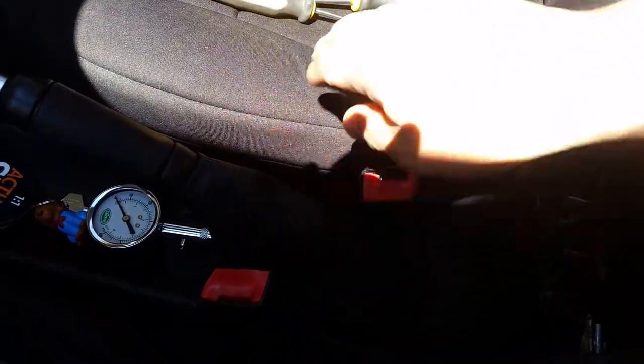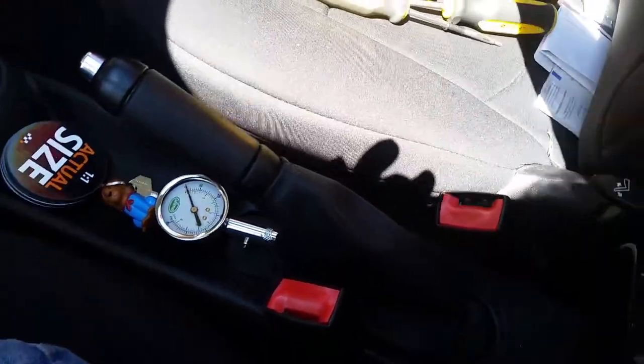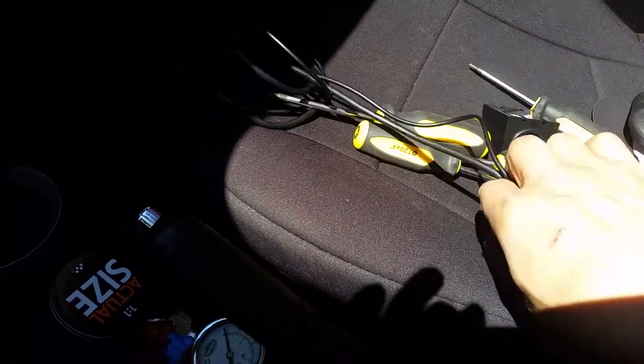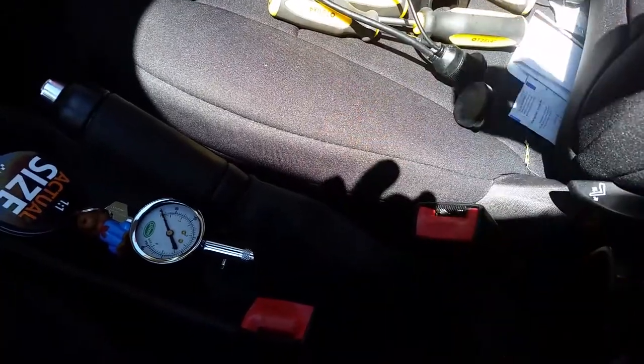I already took out the armrest that was here using Torx — two screws here. So I basically have to mod the armrest so I can put this connector inside it. Let's go inside the shop and see what I did to modify it.